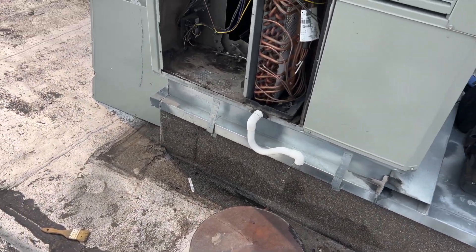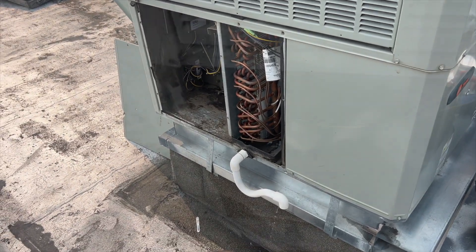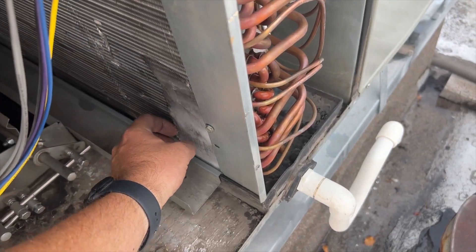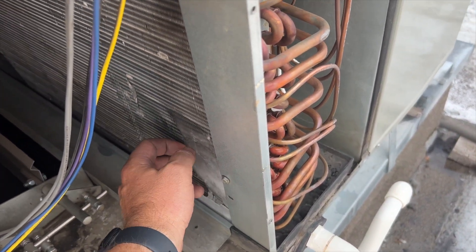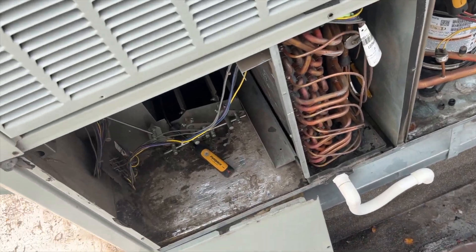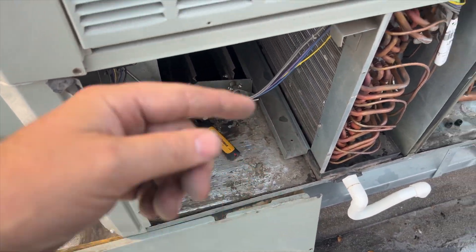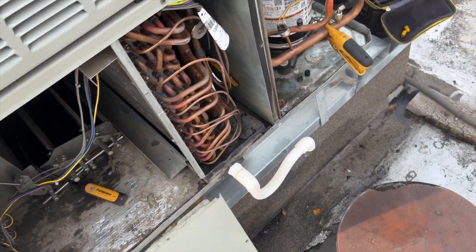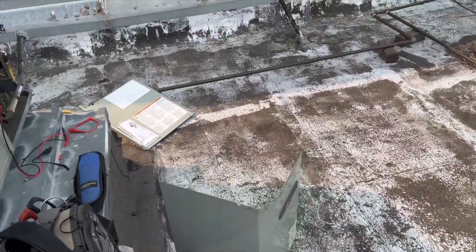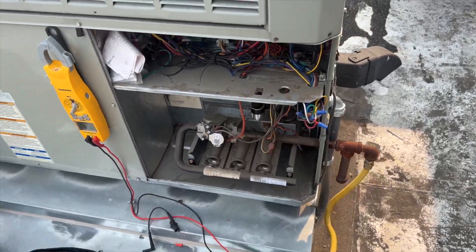We're going to help get it defrosted, then kick it on and make sure our pressures are good. She's almost there — that filter was really plugged. Got the nasty filter changed out, got all our probes hooked up, putting the panel back on, and reconnecting the Y wire since I had it disconnected. I just wanted the fan to run, so we'll wire that back up and it should kick on.